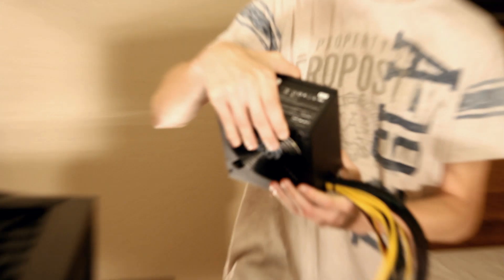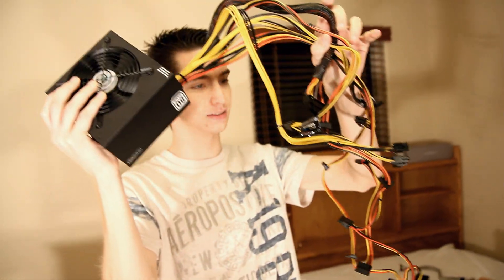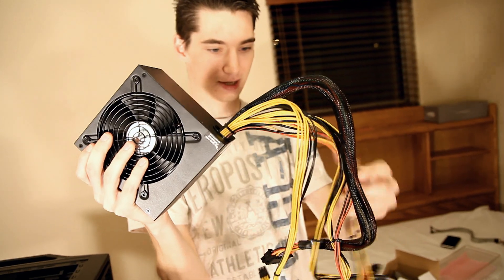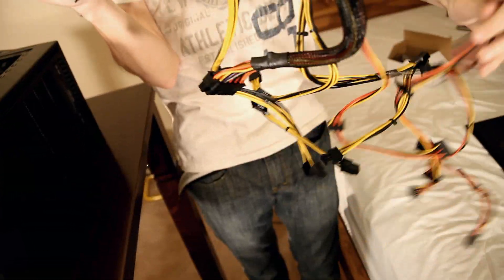Here we go — we've got our 600 watt power supply with lots and lots of cables that may look very confusing, and trust us, it is if you don't know what you're doing. That's why you have Brandon here.